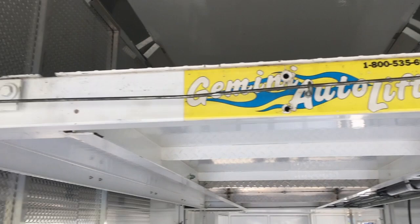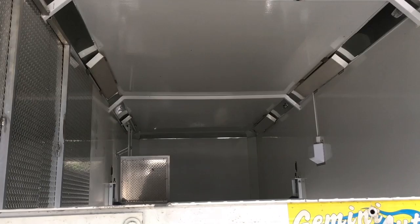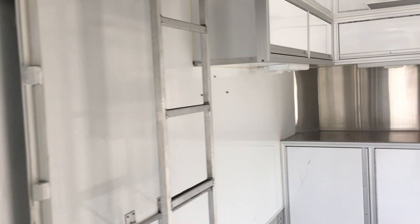You also have two diamond plate ramps that stay nicely on the side. We're going to go up there in a sec, but it's going to give you a bit of a view. I'm about five foot ten walking under here, no problem whatsoever.